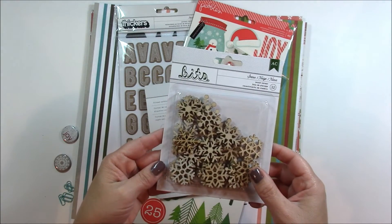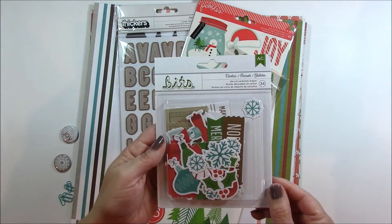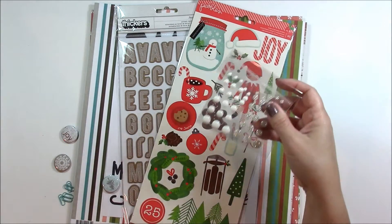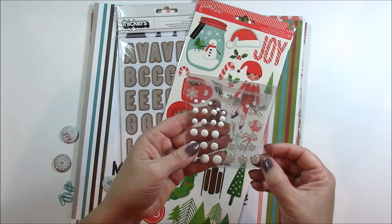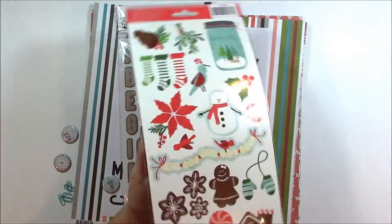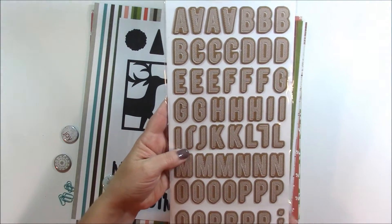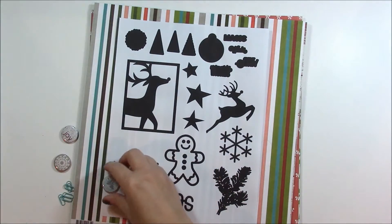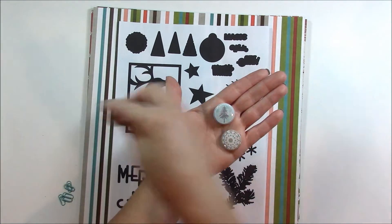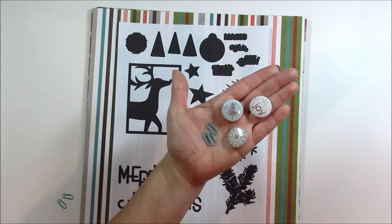Snow wood veneer from American Crafts in the following shapes, an ephemera pack of holiday elements from American Crafts, white and glittered gold and silver enamel dots, holiday stickers from Pebbles, a craft thicker set from American Crafts, flare badges including Let It Snow, a snowflake and the word Joy, as well as some turquoise mini paper clips.